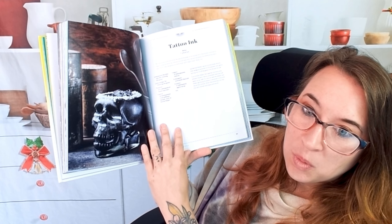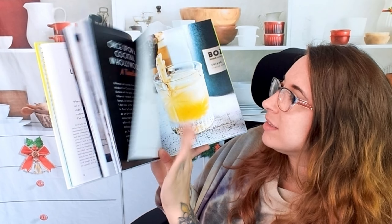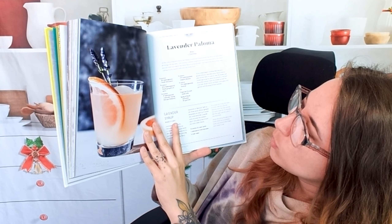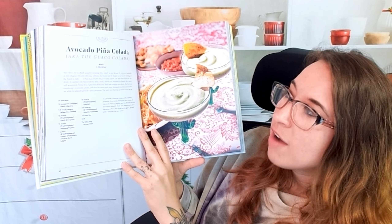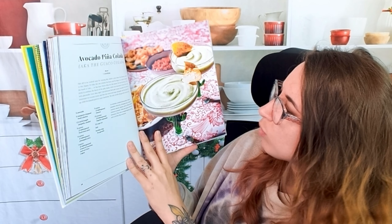'Tattoo Ink.' They need a feature where they got that glass. Here we have a 'Mexicillin' — that's adorable. A lavender paloma — very elegant. Wow, this is a great cookbook. So avocado piña colada — the 'Guaco Colada.' This is a great idea.